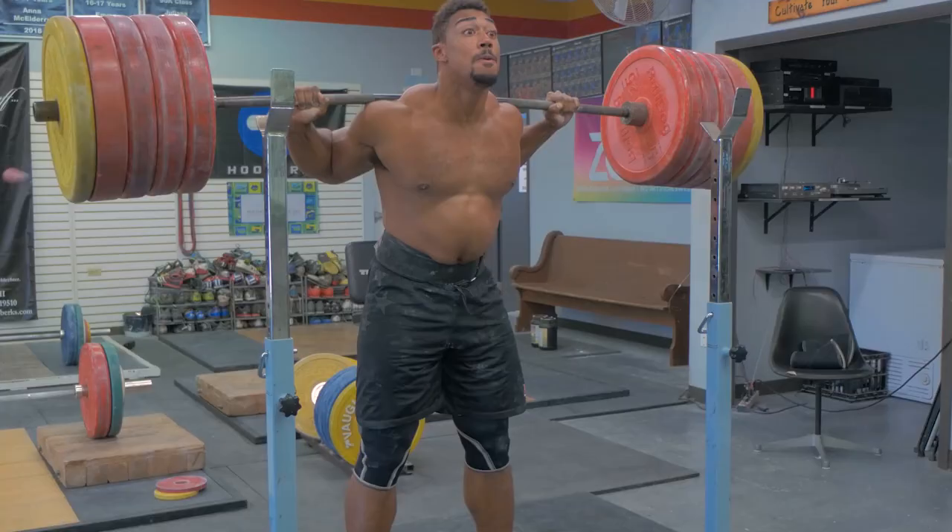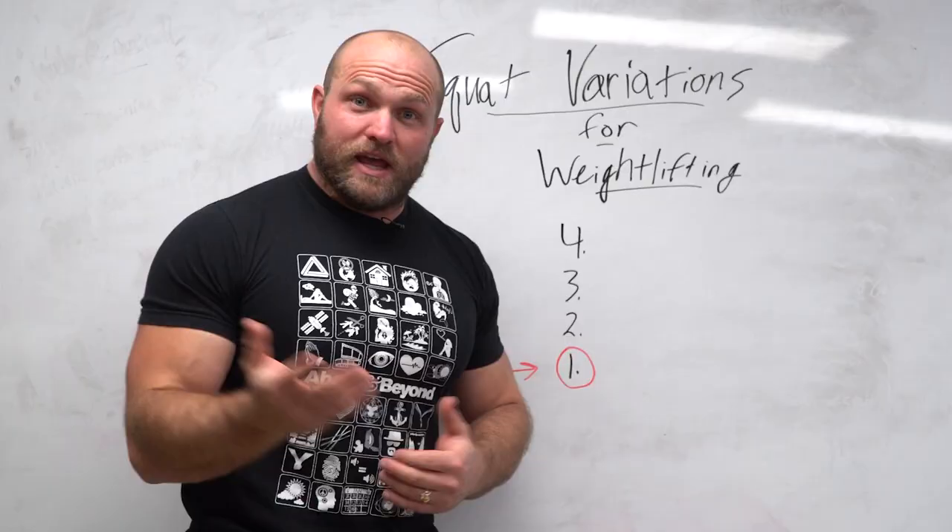I'm going to give you the top four squat variations that you can utilize to improve your Olympic weightlifting and strength in general.